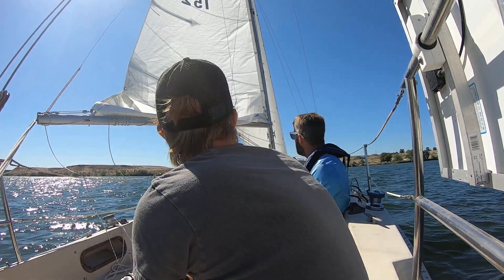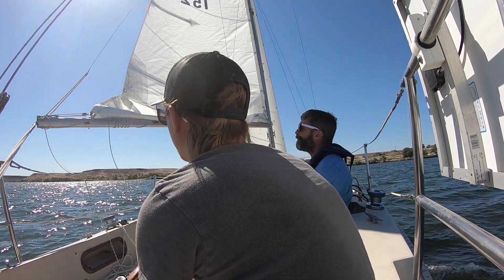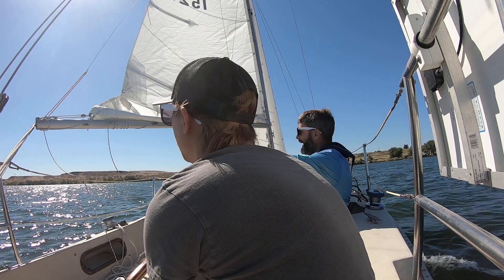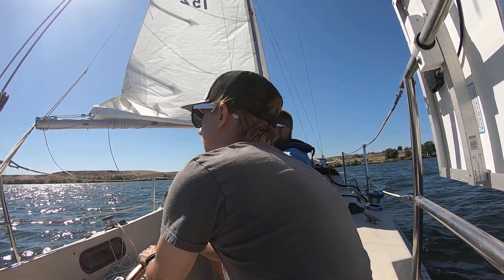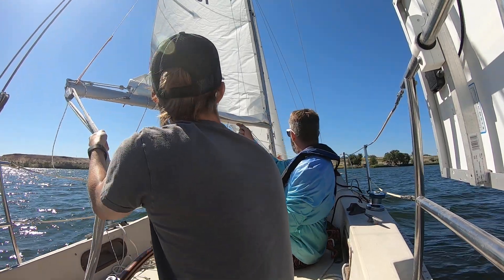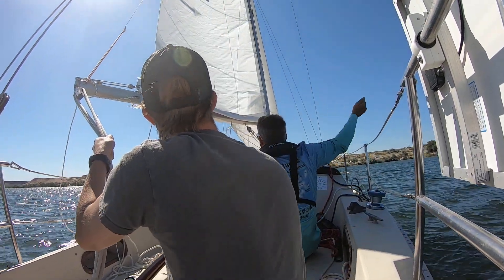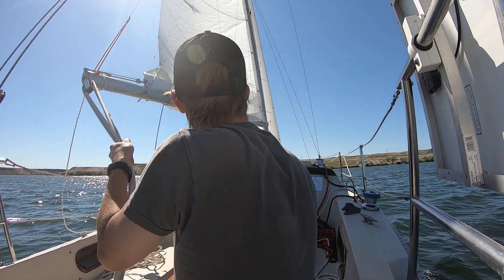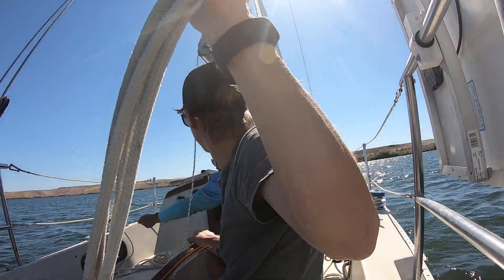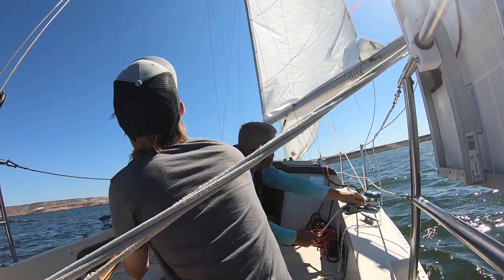And jibing is close to that. So we're getting fairly close to the shore. I do want to head a little further downwind that way, so the most important thing is to manage that. So as you're jibing, just reach out and grab that sail, pull it into center as much as you can. And then as soon as the wind catches it, just let it go over and gently let it go out. And I'll do the next step.